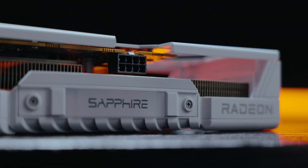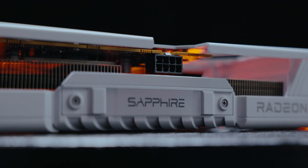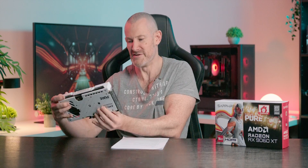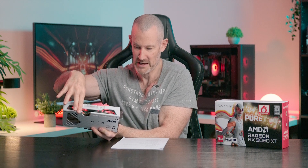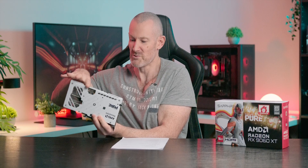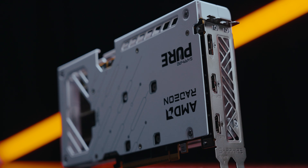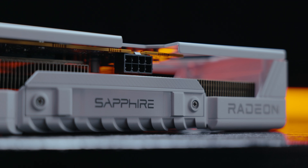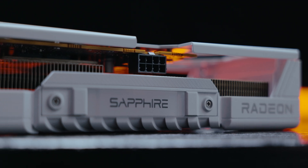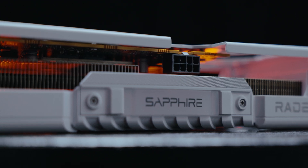The design of the card here is approximately 2.2 to 2.3 slots in width. It's not a very heavy card, probably because of the diminutive stature of the PCB, which is only up to about three quarters of the cooler length. The outputs on the card include two HDMI ports and one DisplayPort for connectivity.